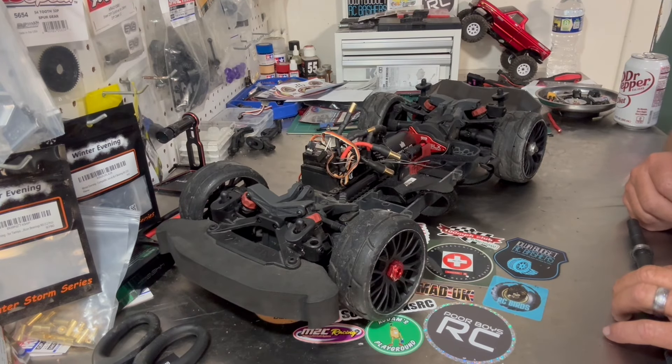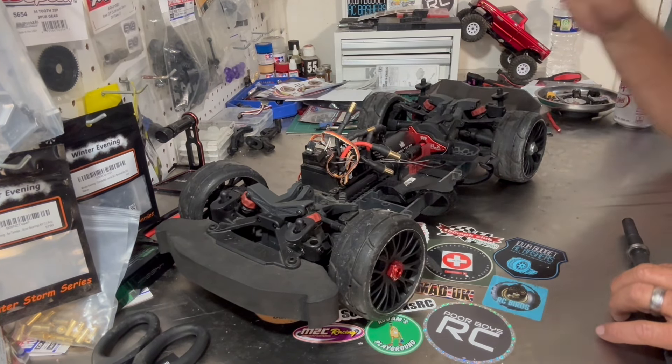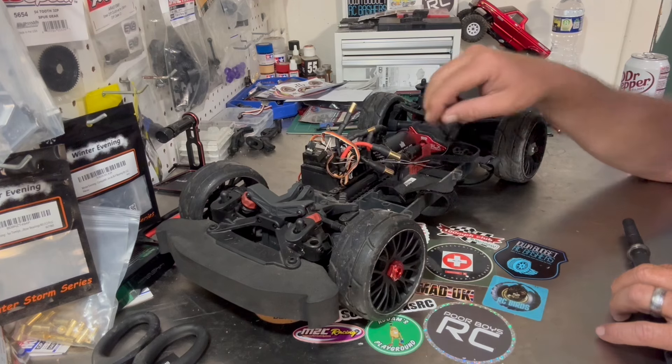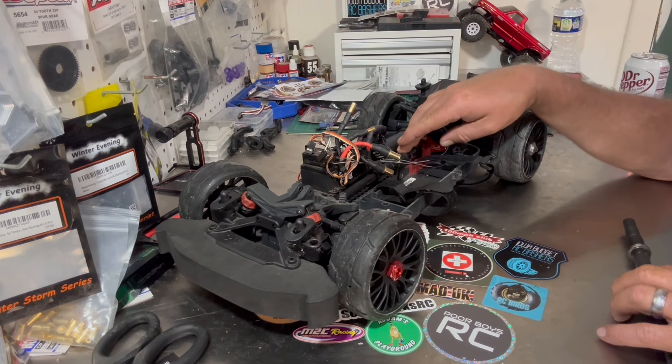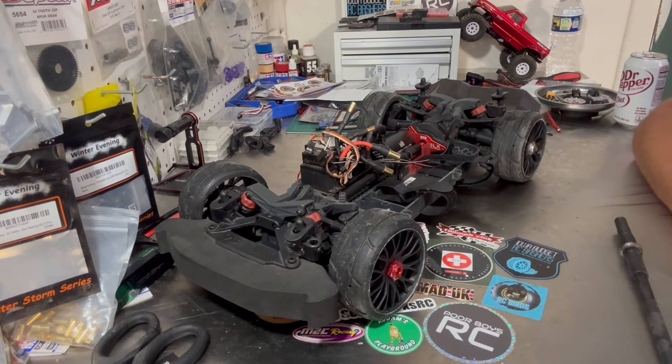What's up guys, got the Vendetta out, been doing some work on it today. Decided to shorten the wires from the motor to the ESC, and as I was doing that I discovered that on my last run where I ran 98 miles an hour, apparently I did it in two wheel drive. I'll turn the camera around to show you guys what happened — a wire got caught down here and I think it just wore the drive shaft out. We'll flip the camera around and take a look at it.